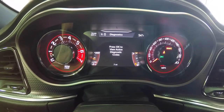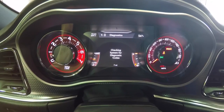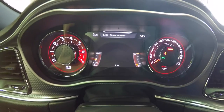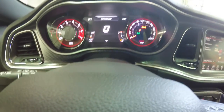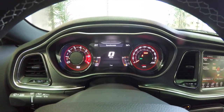Page nine is Vehicle Diagnostics. If you press okay to view active diagnostic codes, it will show you exactly what's going on — for example, if your check engine light comes on, it'll tell you what that is. And we're back to the speedometer. That's an overview of the reconfigurable instrument cluster in the 2015 Dodge Challenger SRT Hellcat — thanks for watching.